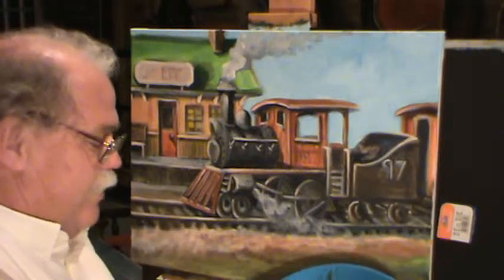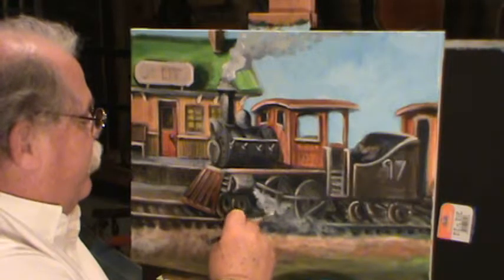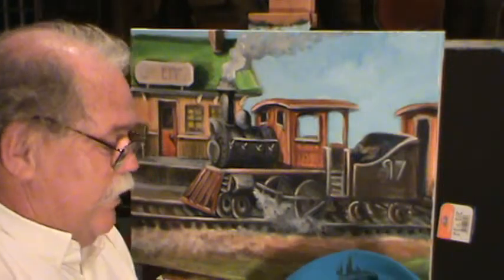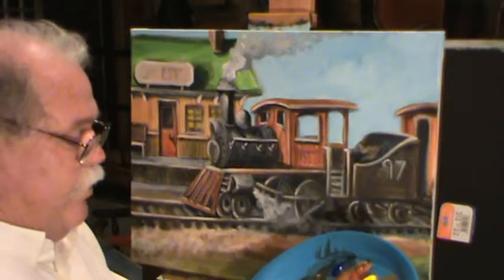Who couldn't enjoy doing this — this is fun! That train just sitting there, that old engineer getting ready to go somewhere. The more different shades you use, the more depth you build in — just like everything else, the more colors you use the more depth you get. I've got this good light color here; we've got that sign pretty well covered.